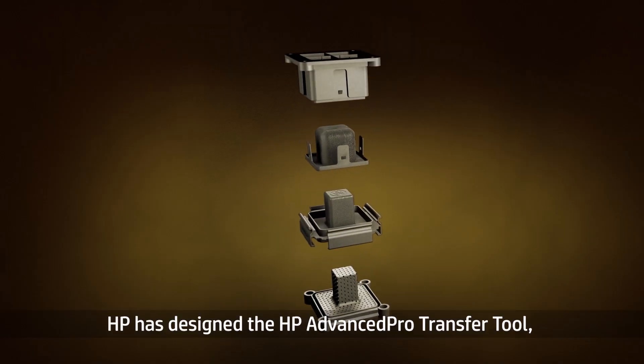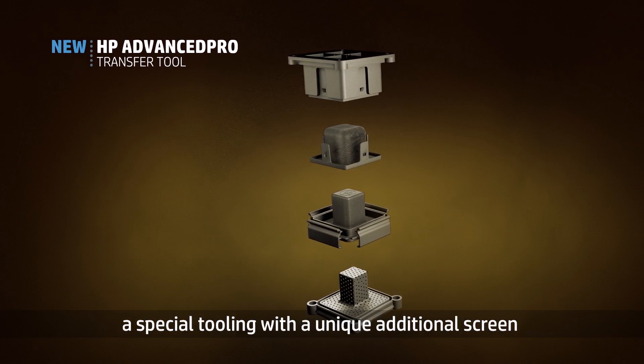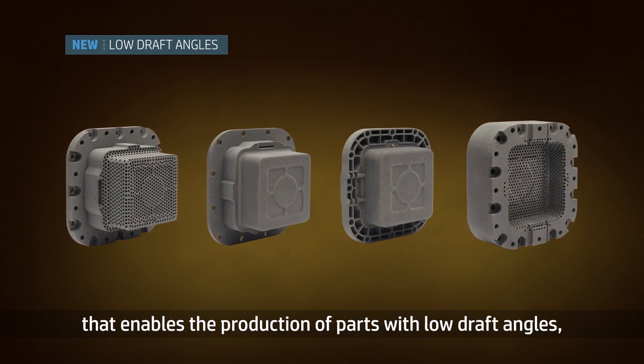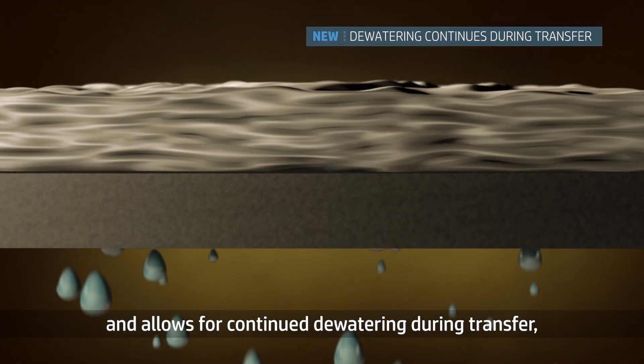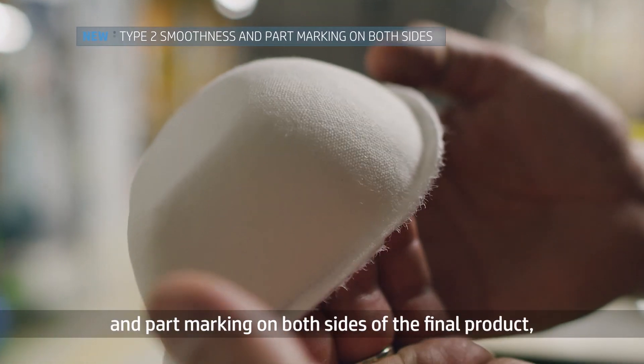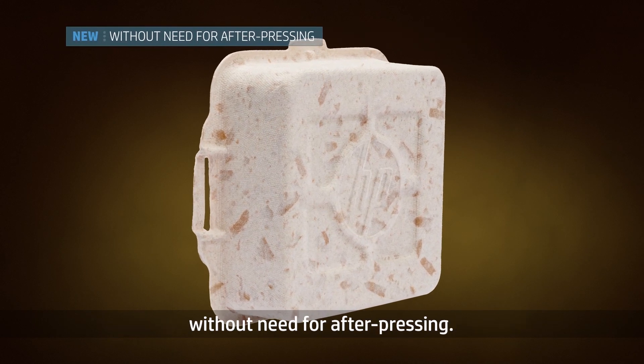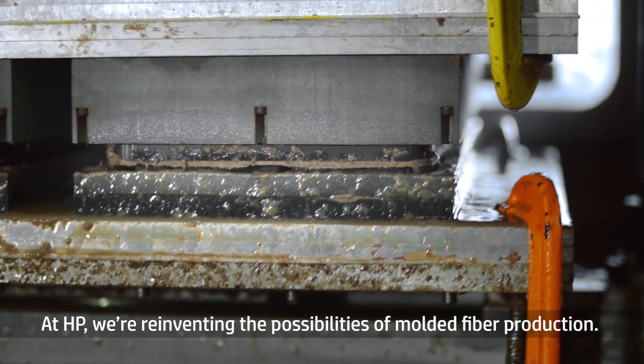And there's more — HP has designed the HP Advanced Pro Transfer Tool, a special tooling with a unique additional screen that enables the production of parts with low draft angles and allows for continued dewatering during transfer, increasing productivity and offering type 2 smoothness and part marking on both sides of the final product without the need for after pressing.